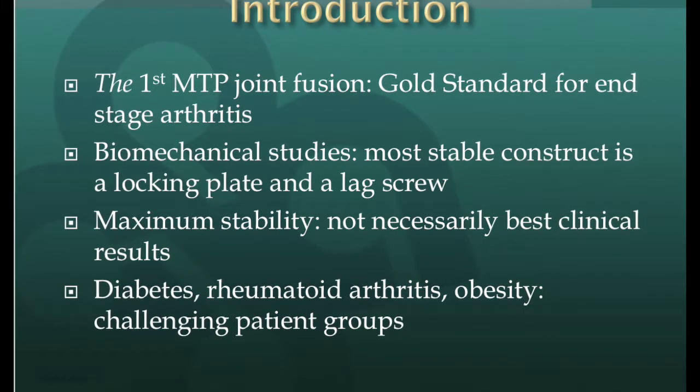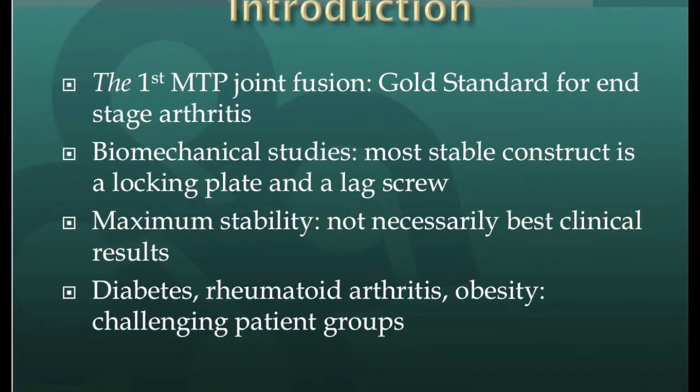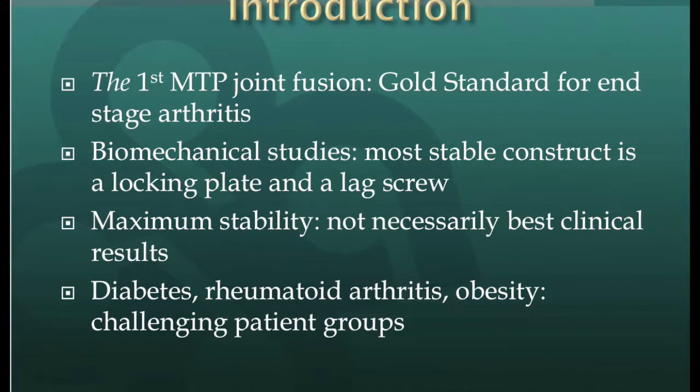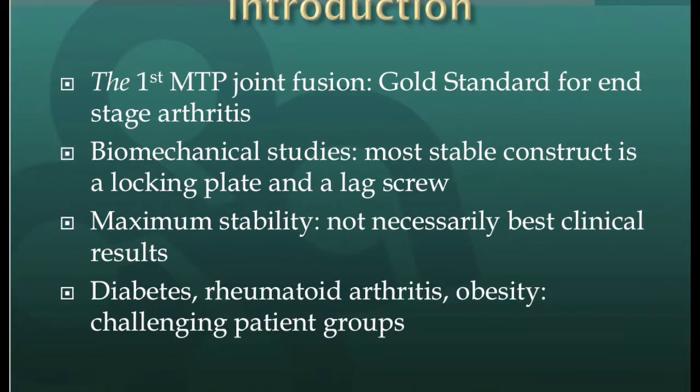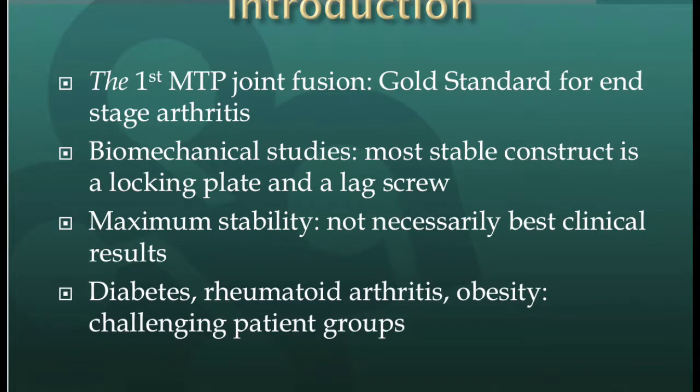The ideal construct for the first MTP fusion in a non-diabetic, non-rheumatoid patient is a lag screw plus a dorsal non-locking plate. In cases of osteoporotic bone, uncontrolled diabetes, rheumatoid arthritis, and an obese patient, a lag screw plus a locking plate has a role currently under discussion in the literature. In this chapter, the locking construct will be described.